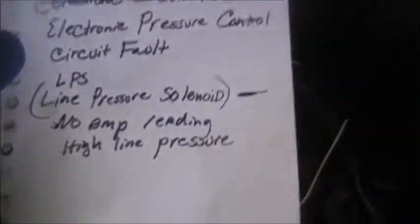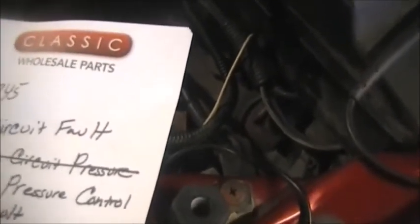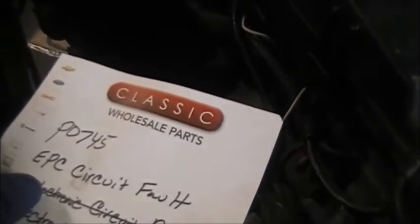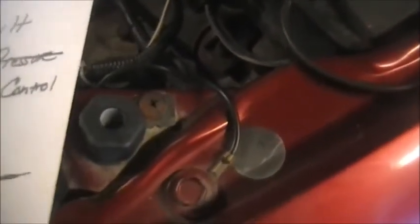I initially hooked up the scanner and saw that there were no amperage readings showing. It was showing high line pressure. With P0745, what it does is cause very harsh engagement - when you put it in reverse it would hit hard, and when you put it in drive it would engage very hard.